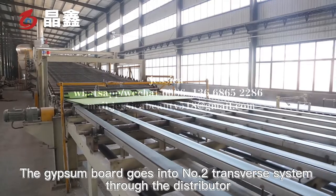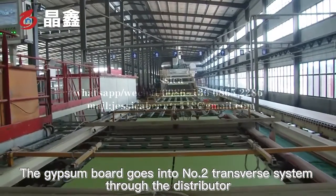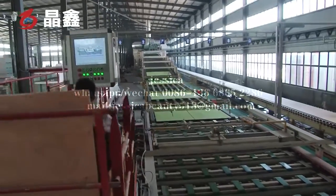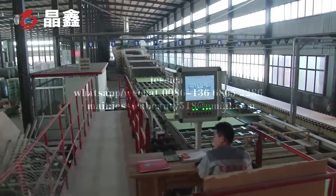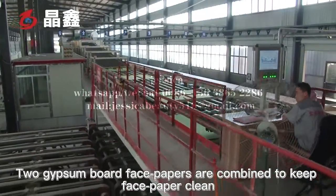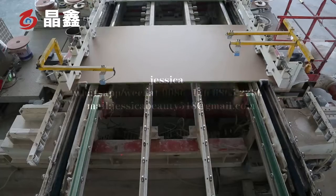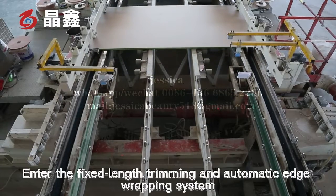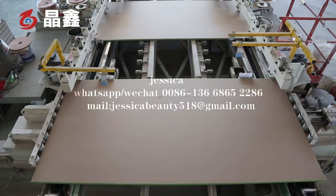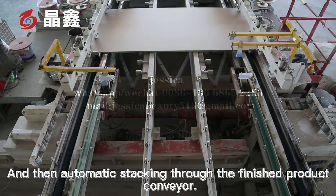After drying, the gypsum board goes into the number two transfer system through the distributor. Two gypsum board face papers are combined to keep the face paper clean. The boards then enter the fixed-length trimming and automatic labeling system, and then undergo automatic stacking through the finished product conveyor.